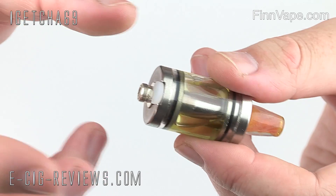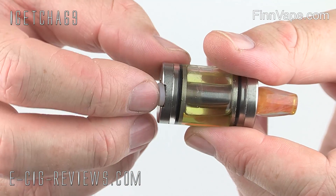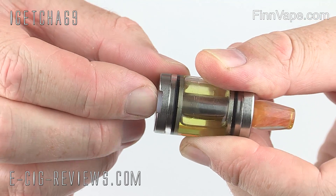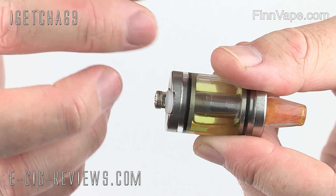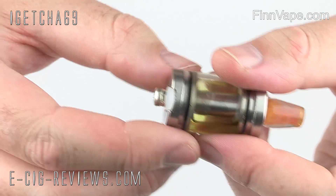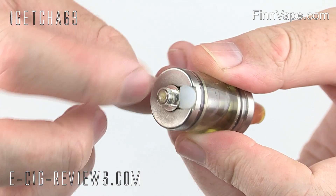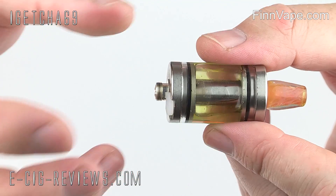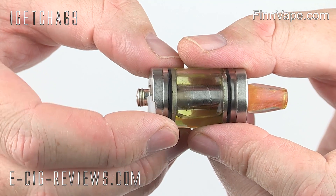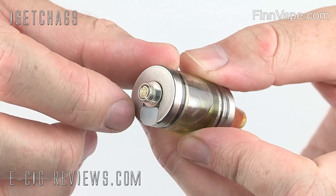It does work perfectly well and does allow you to fill the tank up nice and quickly. I've not had any leaks or anything like that. But personally, I'm not a big fan. The main reason is that it doesn't sit all the way down nice and flush. When you attach this to your device, quite often it's going to leave a big gap, and that gap does tend to come out a little bit lopsided as well. In its defence, you do actually need a gap, because otherwise you're not going to have any airflow — there are no air slots cut out of the base. I'd much rather have just a plain end cap on either end, but maybe with an air channel cut out.